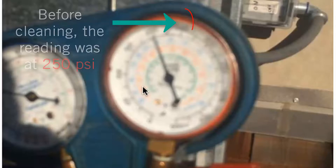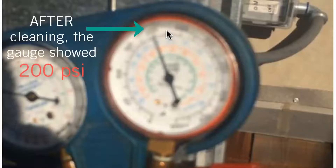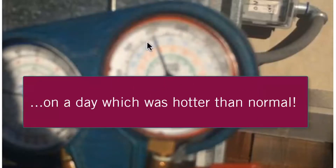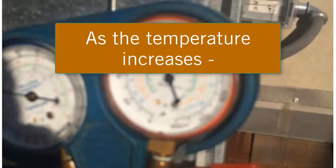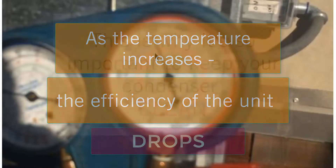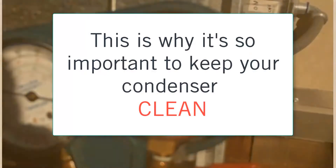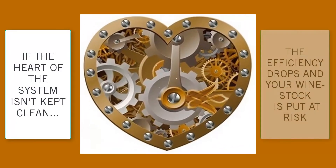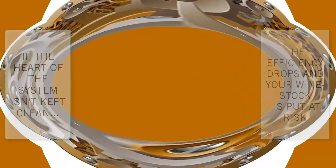Originally this needle was up much higher, but we brought it down 50 pounds lower than it was operating — an instant, big decrease. So 150 to 200 is normal based on the surrounding ambient air. As the temperature increases, the efficiency of the unit drops. This is why it's very important that condensers are always kept clean, because this is the heart of the system. If it's not kept clean, the efficiency is just going to go down, and in return you're not going to be able to cool down your wine cellar.